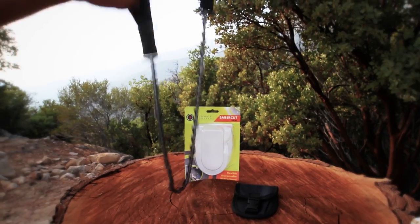I'm Richard Ryan. Welcome to Survival Gear. In this week's episode, the Sabercut Pocket Chainsaw.